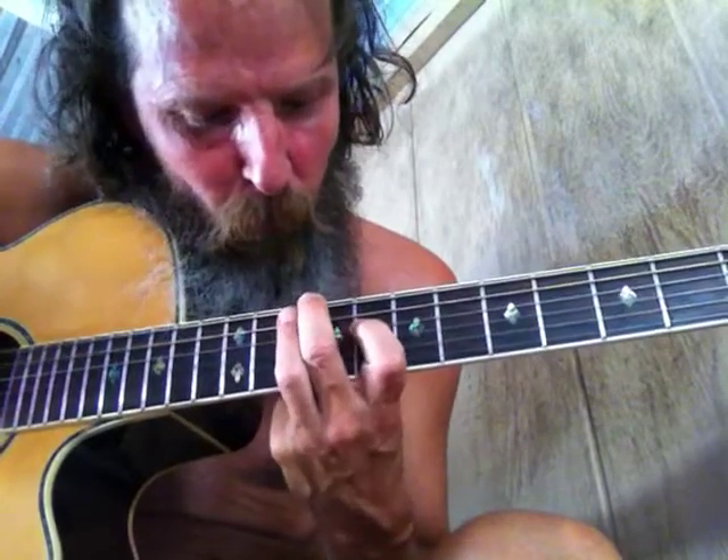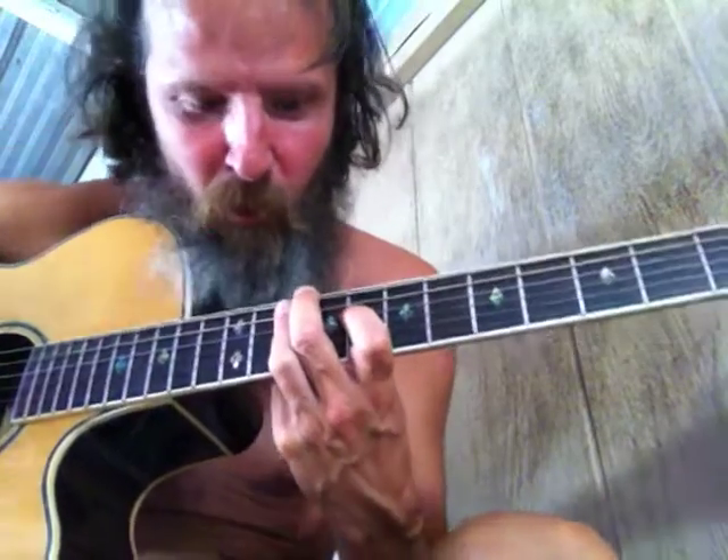Then we get the L shape — two parallel frets going that way, and then a straight stick going straight, which makes an L. There's your pinky.